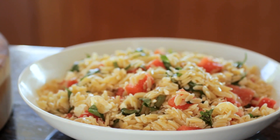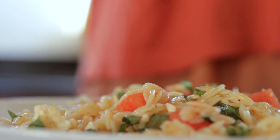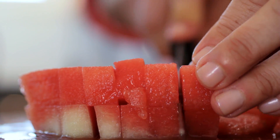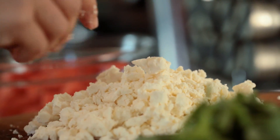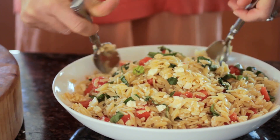It's orzo with watermelon, basil, and feta. It's a really unique blend of flavors — like a sweet tangy fruit mixed with the salty feta. If you're making chicken or steak or barbecuing ribs, it's light and refreshing so it goes really well with a nice heavy meat. It's a great side dish, you've got to try it.